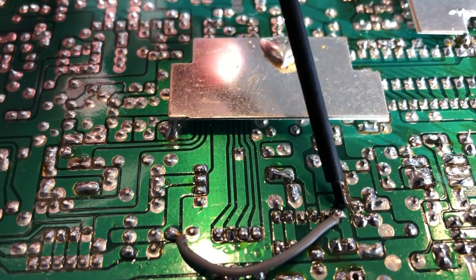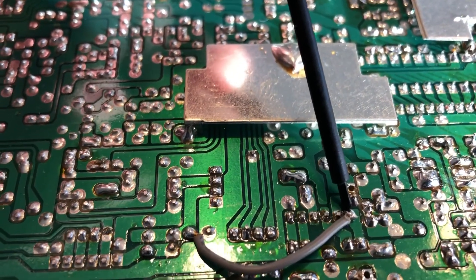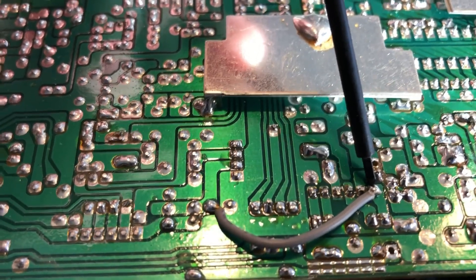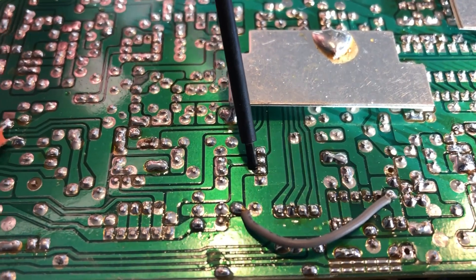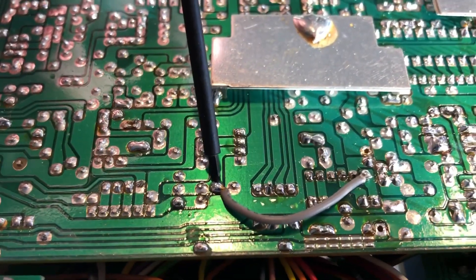I'm going to take a jumper wire from this is JP9, pin F1, right on the very end pin. I'm going to jump a wire over here — this is 8 volts. There's a plug on the top side of the board marked 8 volts if you follow it down to here. Solder a wire across there.